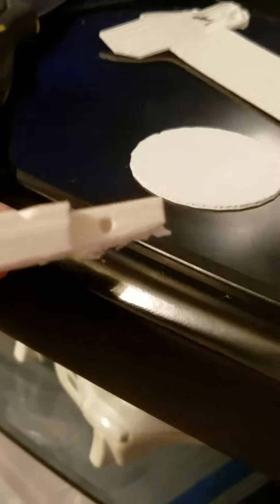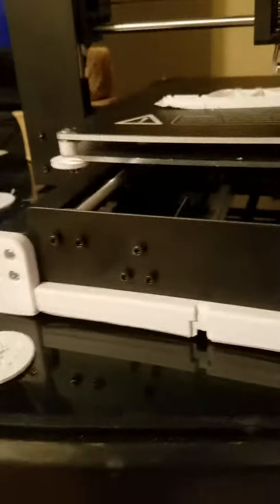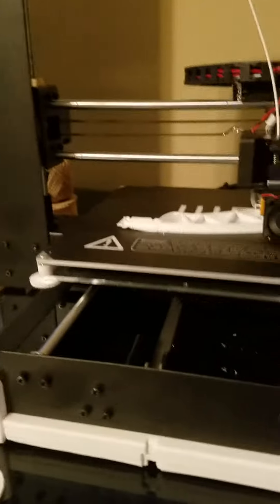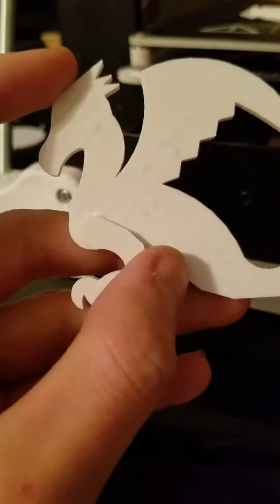I did have a couple of questions since I'm so new to this. First of all, I'm getting this issue here with a few of my prints — the last couple I've done have come out like that, and it's messed them up, like you can see right there. I'm not positive how to fix that. I'm not sure if maybe slowing down the print speed would help or what.